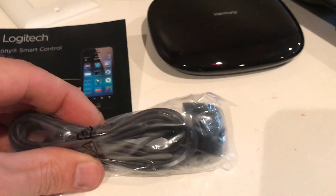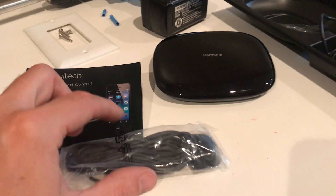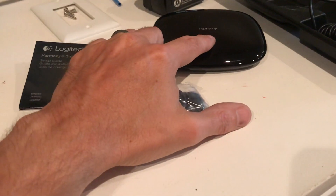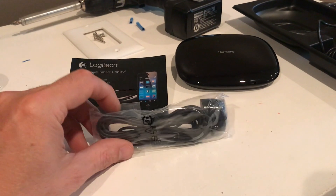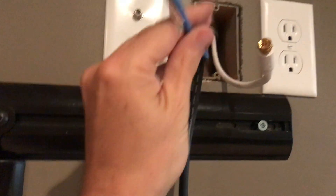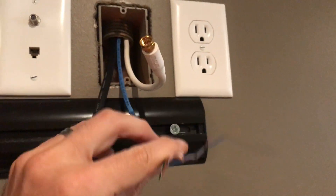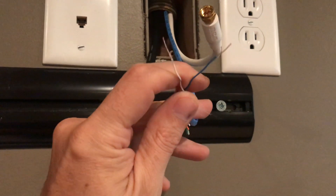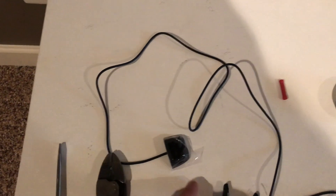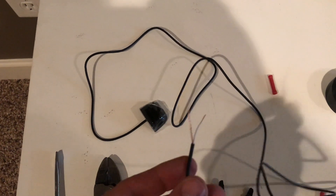It's called an IR blaster — they actually plug into the back of this, and that's what will turn on the TV. I've got to run this from the hub, which is going to be in my other room, all the way to the TV. I need to extend it because this cable is probably only about 10 feet and I need to run about 30. So I ran some simple Ethernet cable all the way from one side to the other, and I took an IR blaster and cut it in half.